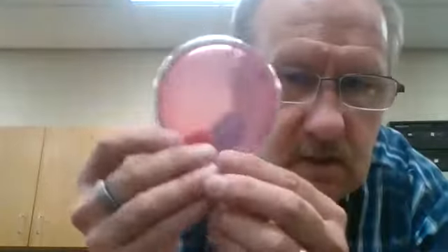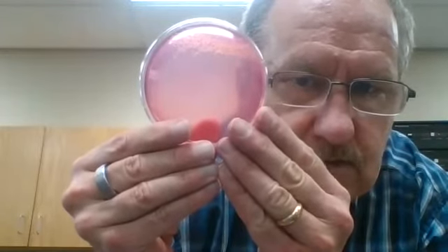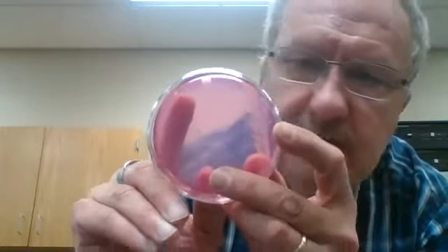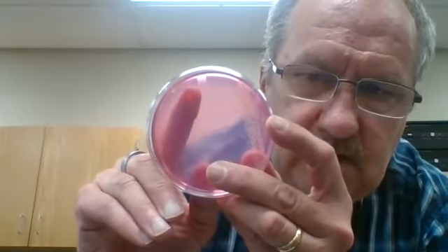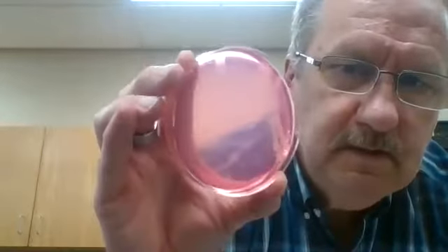Here is the petri dish — trying to get this without glare. The colonies are pretty translucent. Rather than picking three colonies from these, I'll direct you over here where you can see three colonies: one that is very close to the edge of the petri dish, and then two over there. I'm going to pick those as my colonies. It's difficult to tell the color, but they're sort of off-white — not yellow. Take this off so you can maybe see it a little bit better.